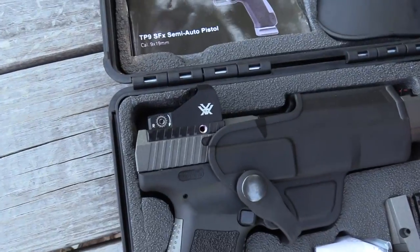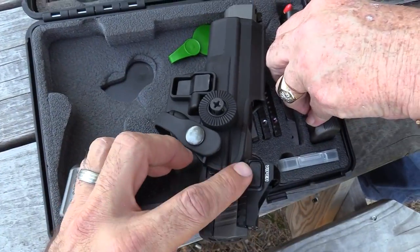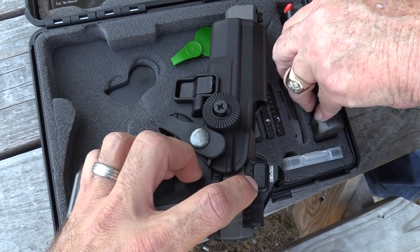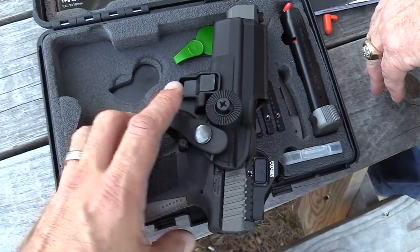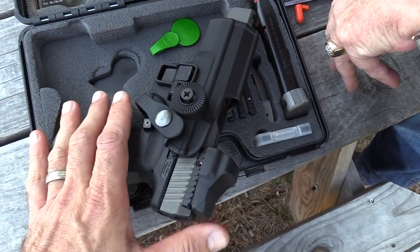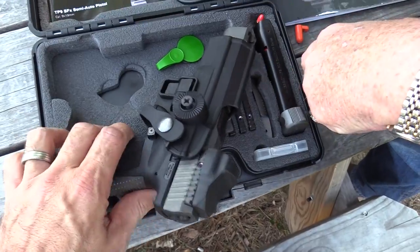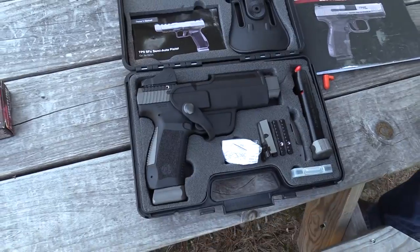This one does have a battery in it, and the way you turn it on is just hold the up button for three seconds, and to turn it off hold the down button for three seconds. It's real simple. It does come with a little cover for it. It's a competition-ready pistol for 500 bucks. You can't beat that.